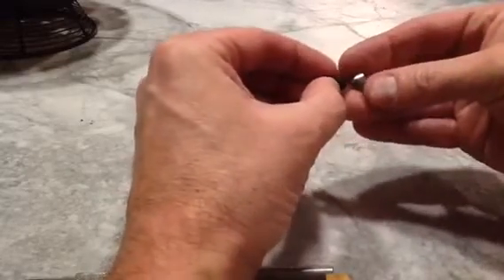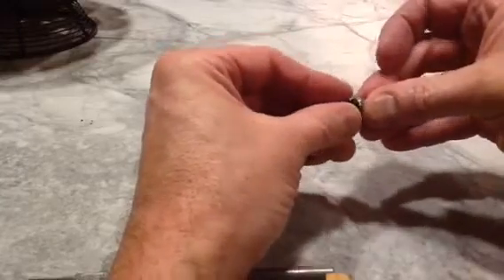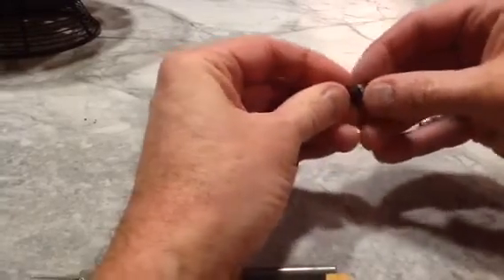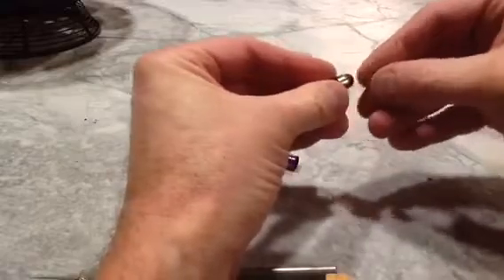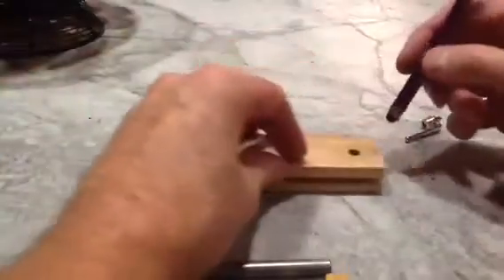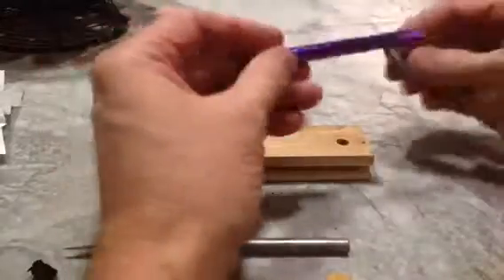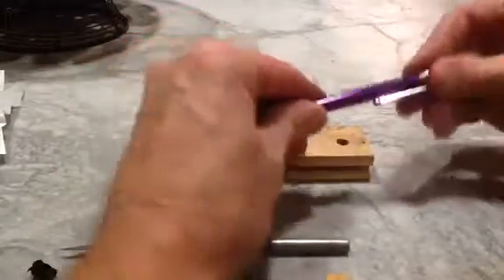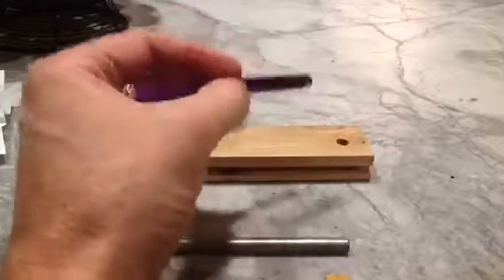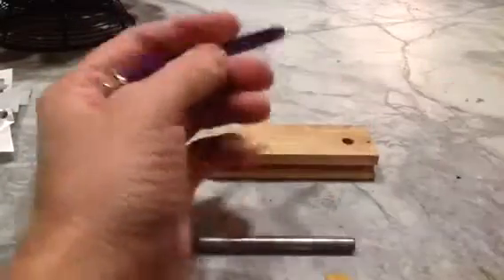Now we'll make sure that we've got this in the right orientation. Squeeze that back down. Now you have to push that on — I drilled a hole here to help me push those back on. Push that back on, and we're done.